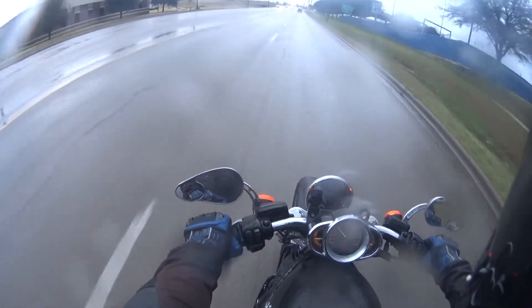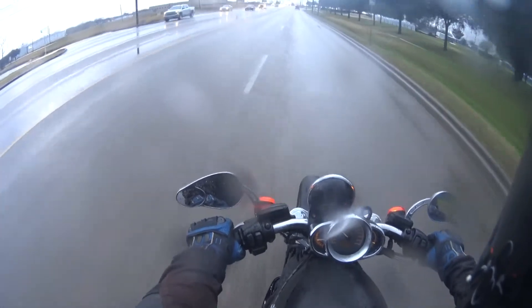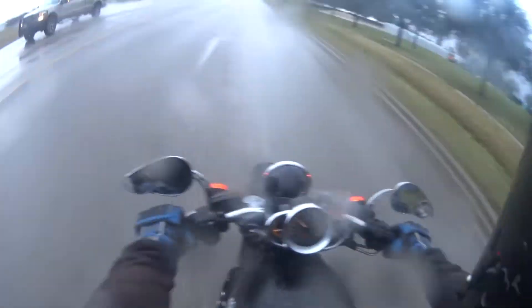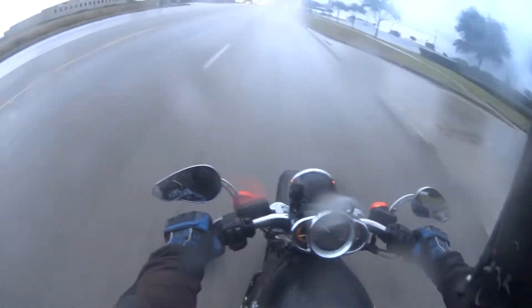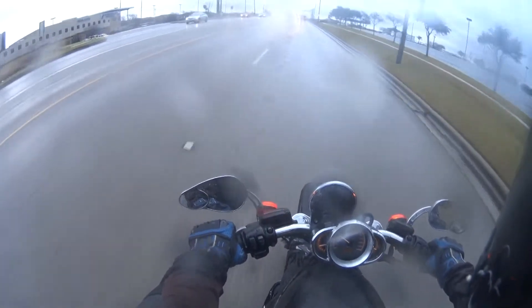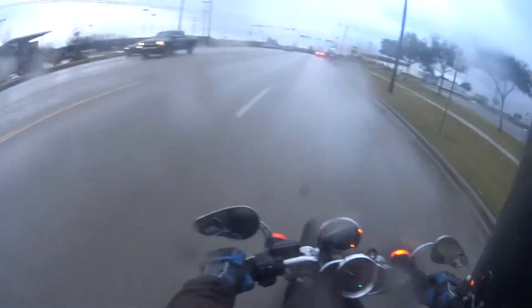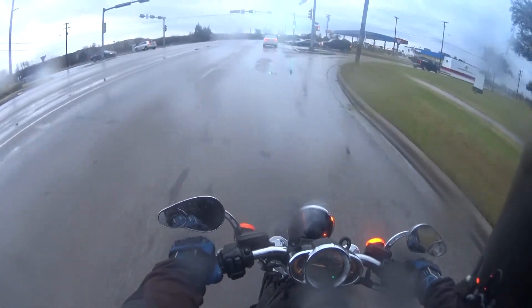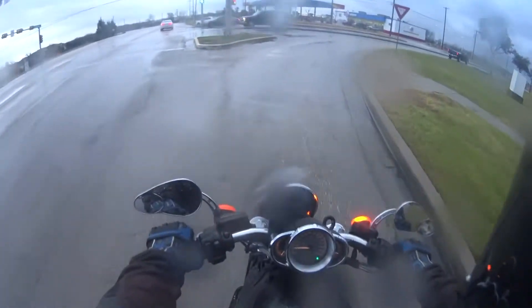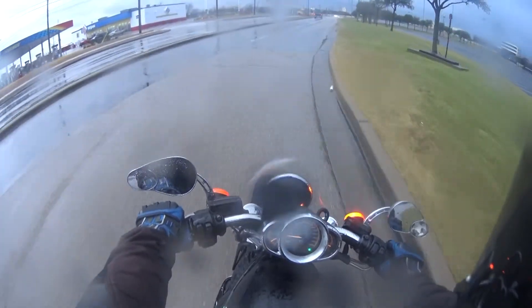Testing out my new helmet — I don't know how the audio is gonna be. I just got myself the new Icon Alliance, the matte black version, and I don't think I have the camera angle set right, so let's try this again right here.